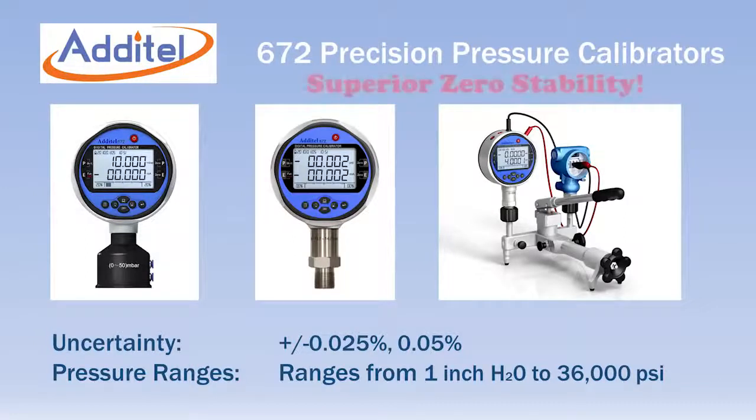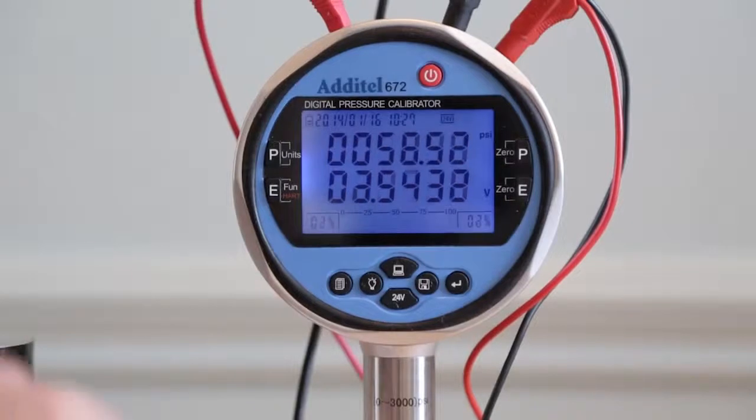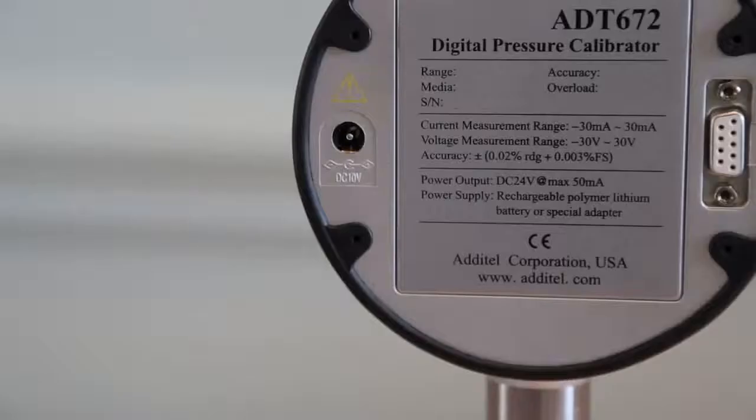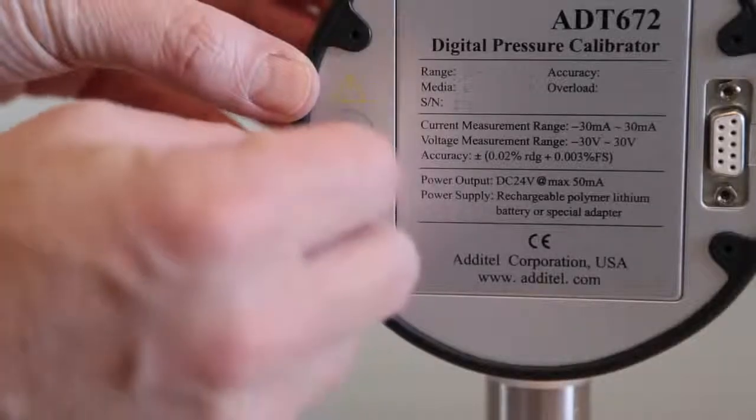Adytel ages all sensing elements for best-in-class zero stability. Each 672 has a dual line six digit LCD display with LED backlight. All calibrators include a rechargeable battery or can be powered by the included AC adapter.